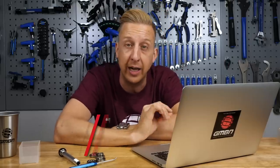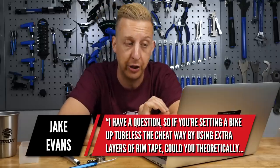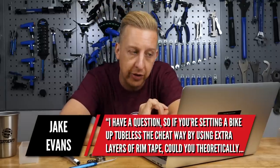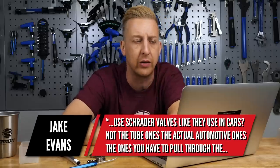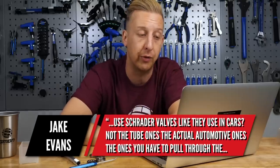First up this week is from Jake Evans. If you're setting a bike up tubeless the cheat way by using extra layers of rim tape, could you theoretically use Schrader valves like they use in cars? Not the cheap ones — the actual automotive ones that you pull through the wheels.